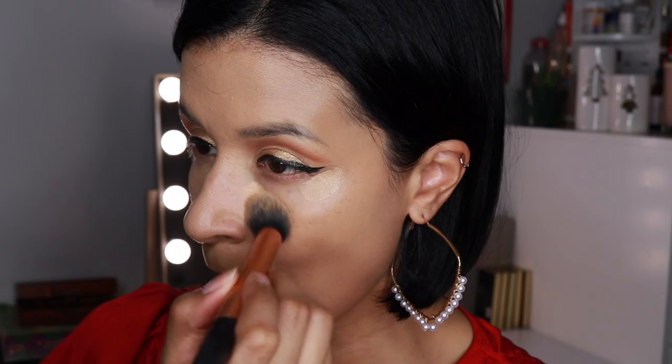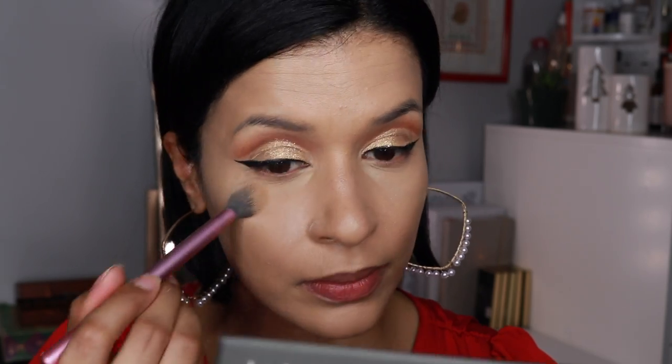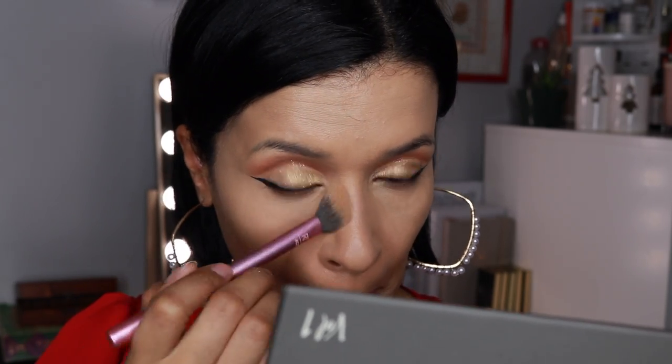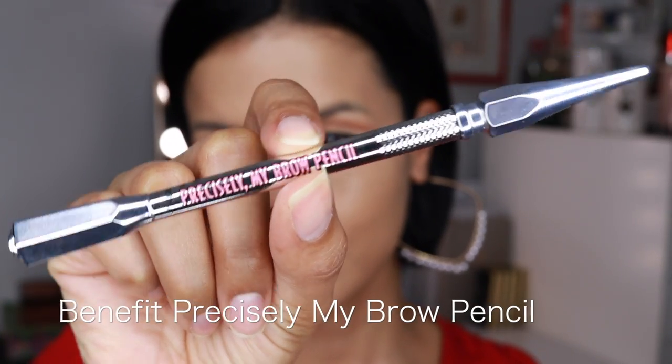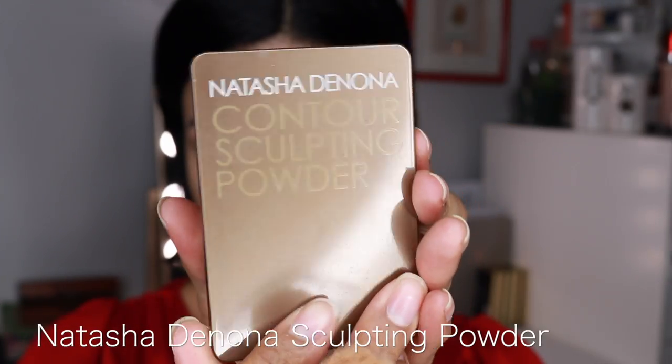I'm going to blend the concealer out with this Real Techniques brush, which for me is the perfect brush for the under eye area. It gives a very nice airbrushed look and you don't have to work too hard. We're going to set it with the Becca Mist Powder, which is a very light and airy powder. I'm going to set my forehead and chin with that. Then I'm going to do my eyebrows with the Benefit Precisely My Brow Pencil — I love how it turns out.